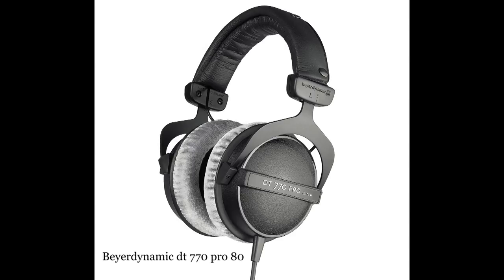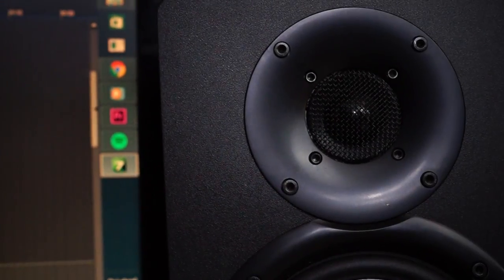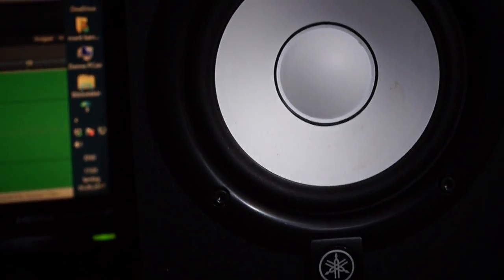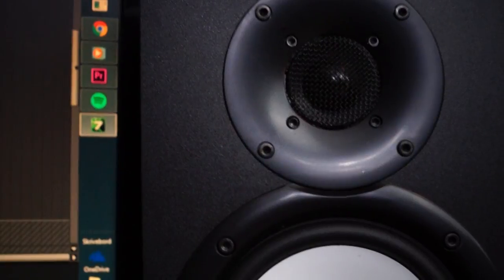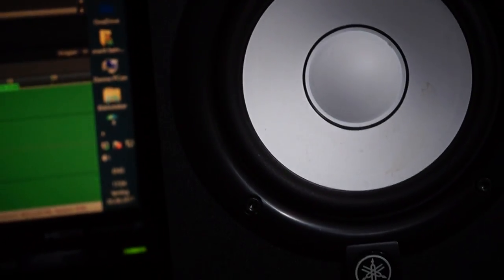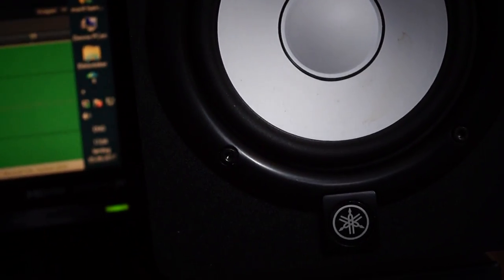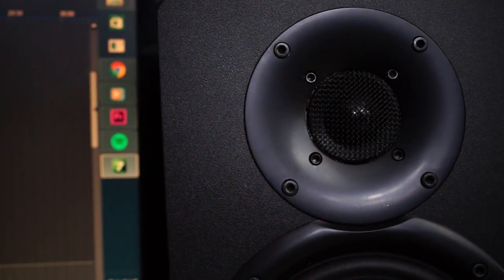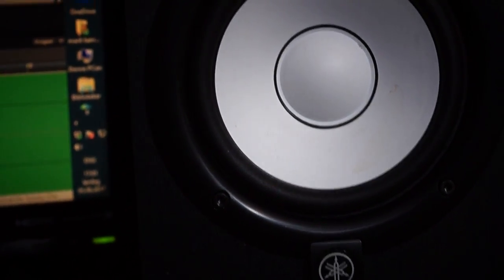Over to monitors — great monitors in your studio are so, so important. Let's say you're mixing a song on regular speakers at home and those speakers are pumping out too much bass and too much high-end, and your room is causing certain frequencies to sound even more off. You do your best to create the perfect mix at home, then you send the mix to friends who have different speakers and different rooms. The mix is going to sound totally different on their speakers.